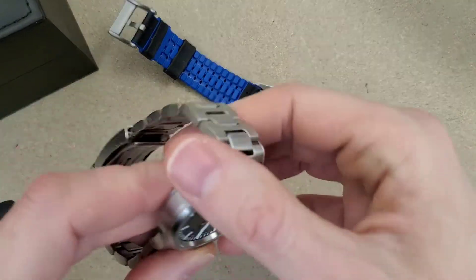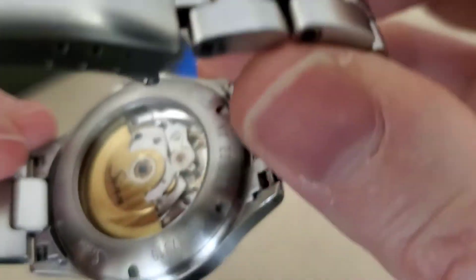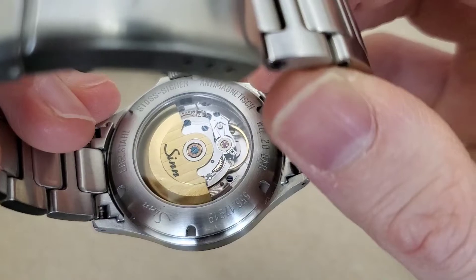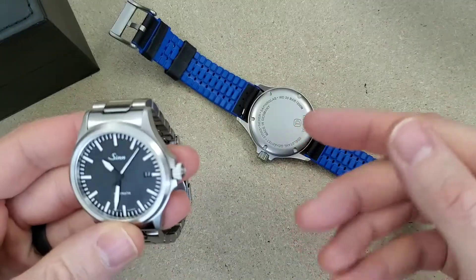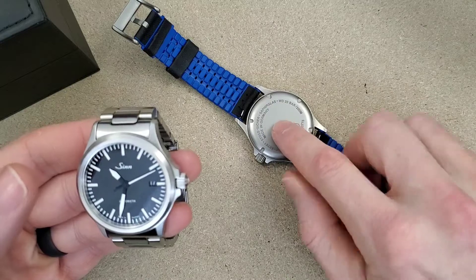The Zen does have a display case back with a very nicely decorated movement and gold rotor, which I appreciate. I like to look at the movement from time to time. You can't do that with the Mosco, but the benefit of the solid case back on the Mosco is that it is thinner.